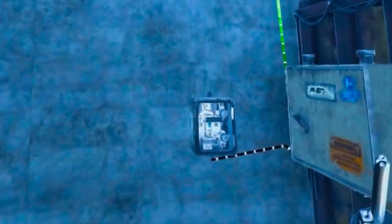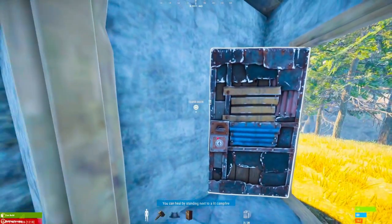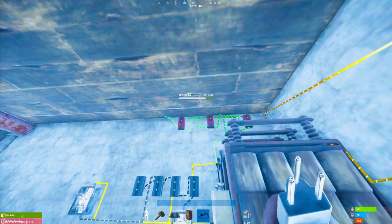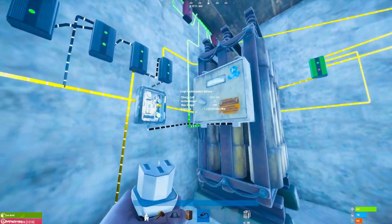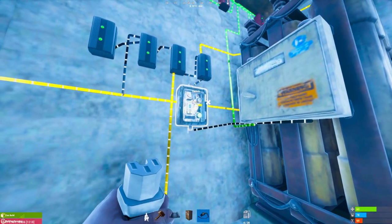I've got the output of the battery going into this switch so that when I'm not using everything, power is not wasted. Now, as you can see, I've set up my auto-closed doors and I'm about to explain exactly how that works. Power comes from the solar panels through the root combiners into the battery, and then I take the power from the battery into this main switch here.